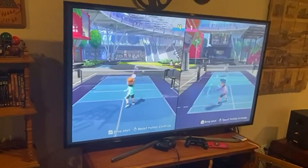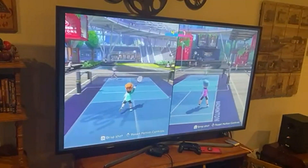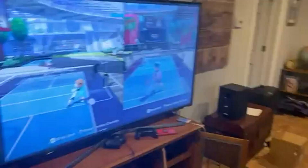It's a lot of fun, lots of different sports. You've got badminton, you've got tennis, you've got volleyball this time. I'm showing badminton here because this is probably our favorite one. It's really fun, very active, really good controls.